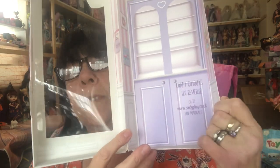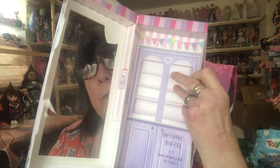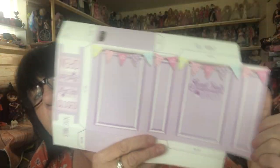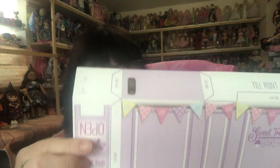So you take this bit out, and on the back of that there are things to put out. On the back of here we have a till point and we have an open and closed sign. And you can cut those out, because then in the back of the box it's more or less the same as that but more detailed. Here you are, you can see.